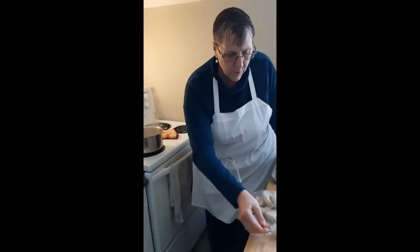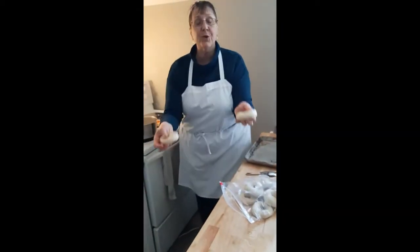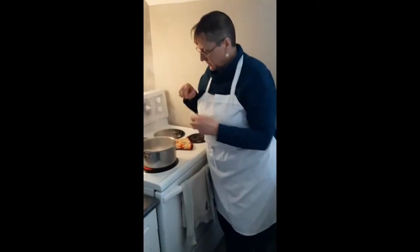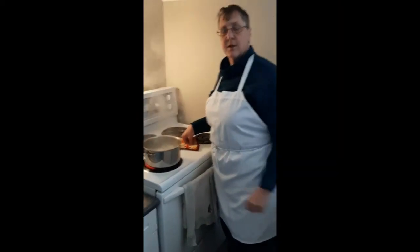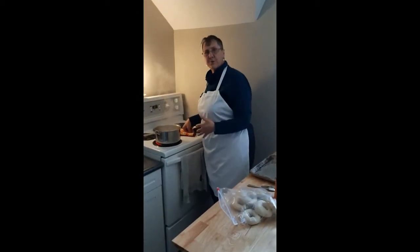Here are our frozen bagels and they go straight from frozen into the pot. They just go in, and I'm going to set my timer for two minutes, then turn them and set the timer again for another two minutes.